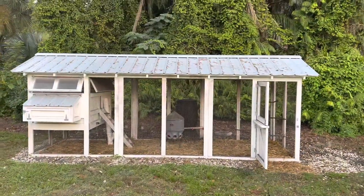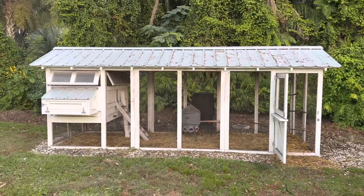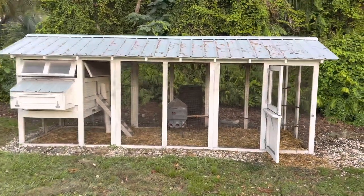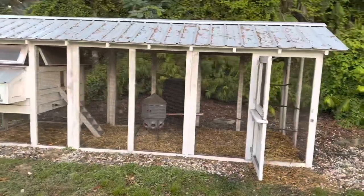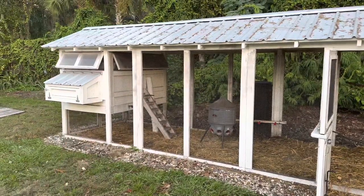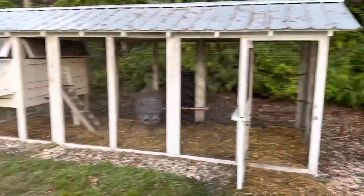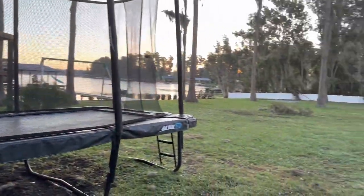Every morning I let my chickens out. This is the 16-foot Carolina Coop. There's actually the entire build on my channel from about a year ago, so you can check that out if you're interested in the Carolina Coop build from start to finish. It's amazing. Got the egg hutch over there — I'm getting nine eggs a day. Let my girls free range every single day, they have access to everything. The eggs are amazing. But now let's go check out the duck coop.